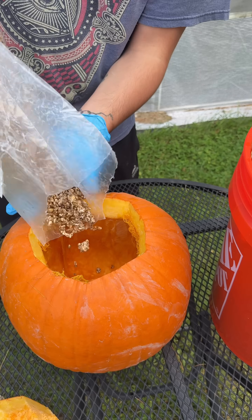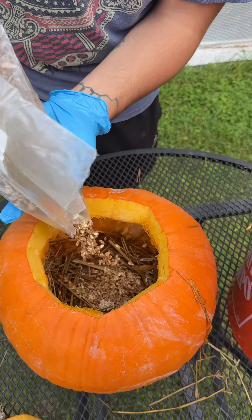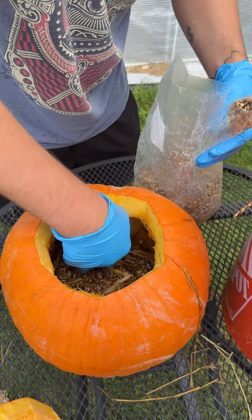Then I broke up some oyster mushroom grain spawn that was about one month old. I started layering the myceliated grain with the straw until it was completely packed.